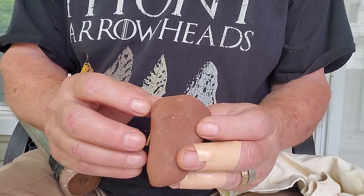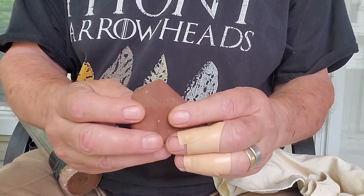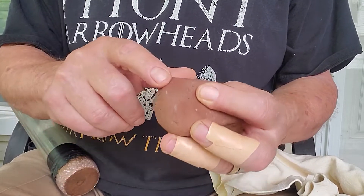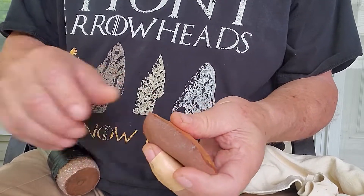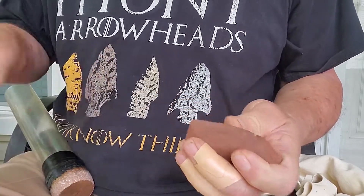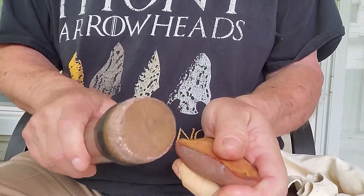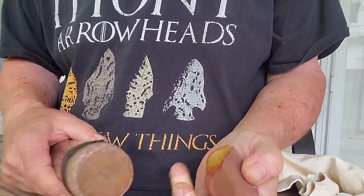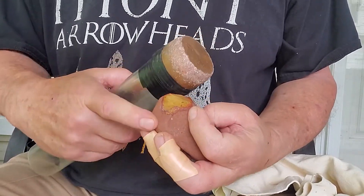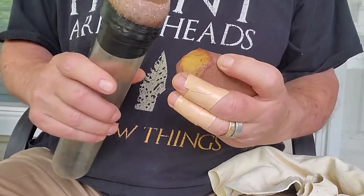I need to start thinking about these thicknesses here and here. I feel like driving a flake across here. I've got an edge here. Let's hit it with the big bopper and see if we can rip a curved flake around here. Let's try to run this way, almost like zig-zagging here, a lot of pressure up here.